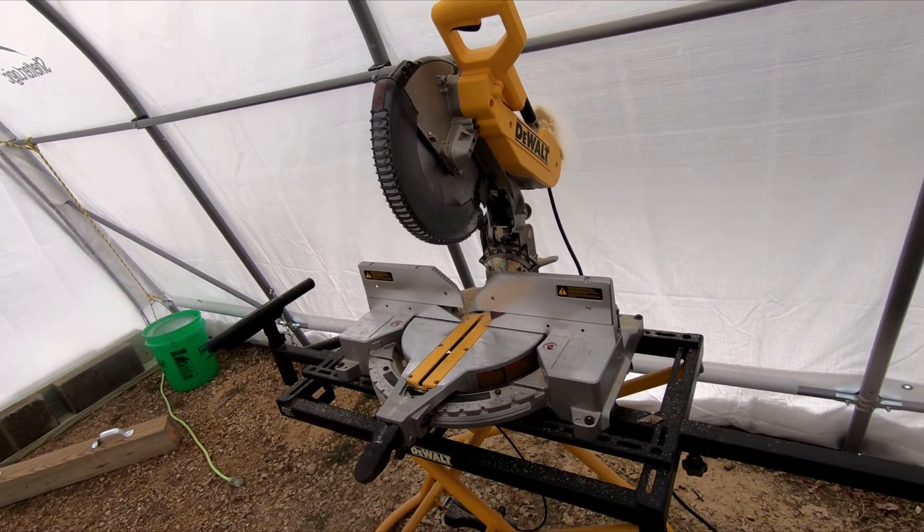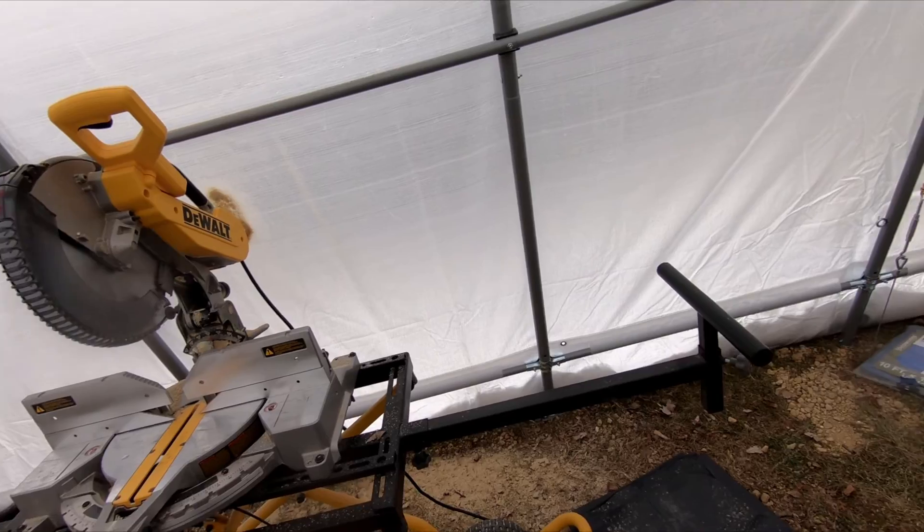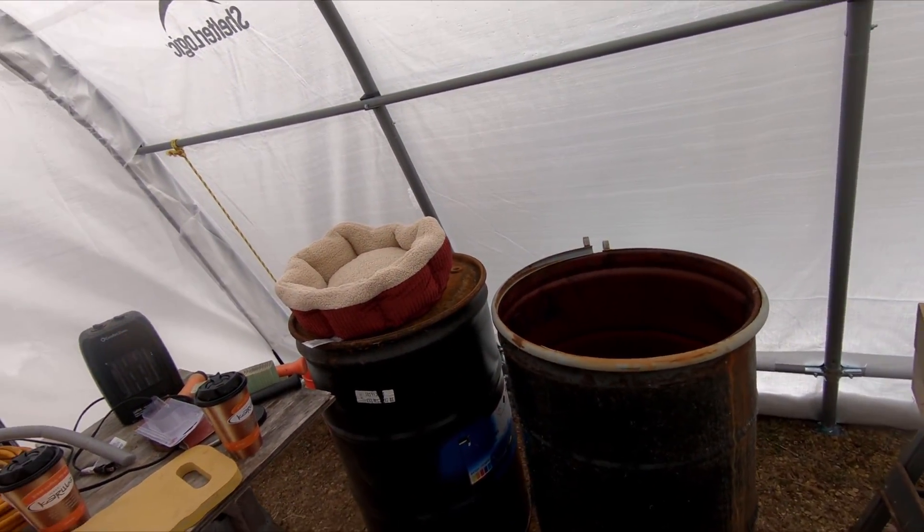I need a wood shop. So until that happens, I'm going to cut outside. So I'm going to go get that done.